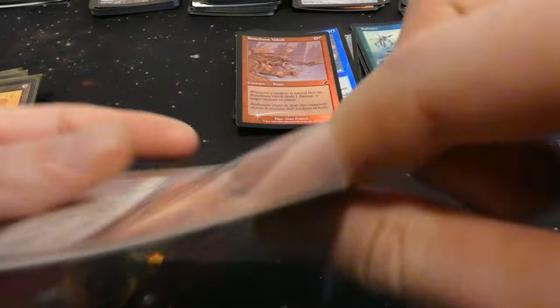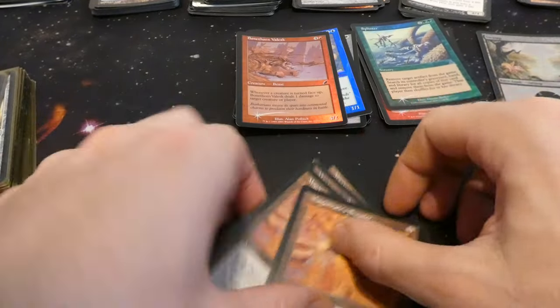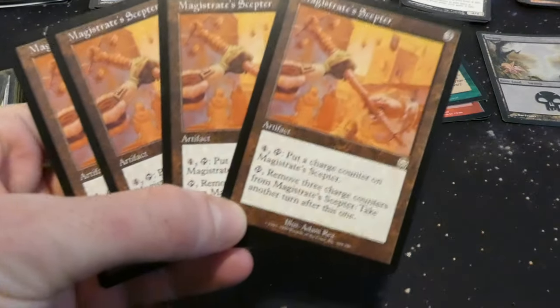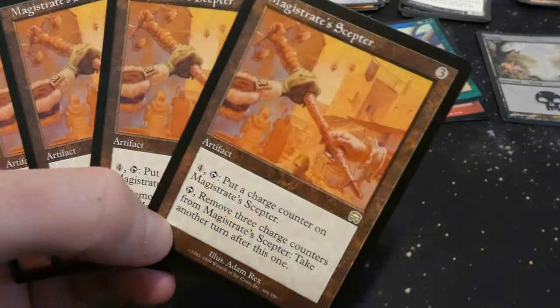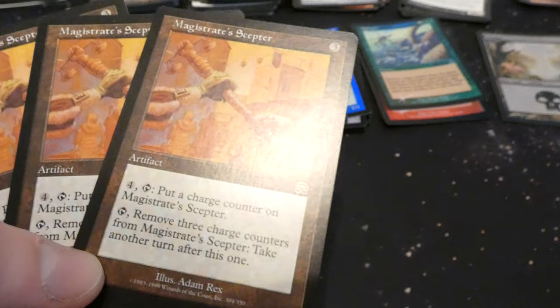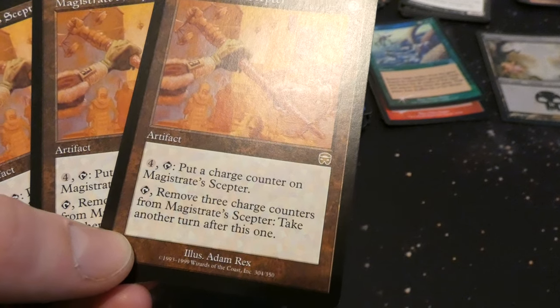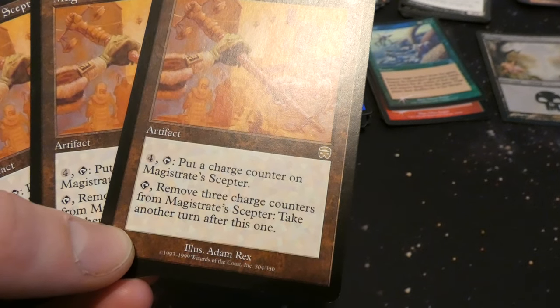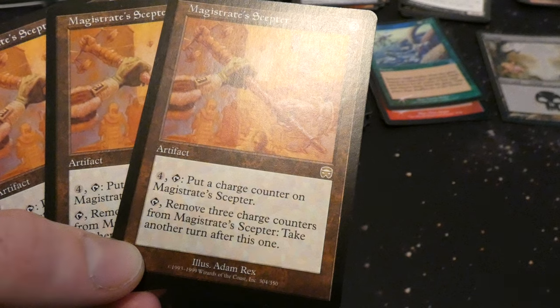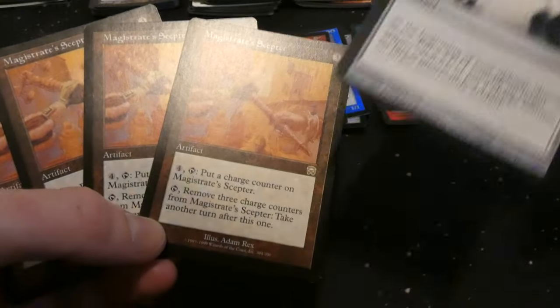Got a playset of Magistrate's Scepter from Mercadian Masks — nice to see some older rares. Three mana artifact. I always like this art — very festive feeling with the oranges and reds, looks like they're in a town square. For four mana: tap, put a charge counter on Magistrate's Scepter; tap, remove three charge counters: take an extra turn after this one. And you could use Energy Chamber to put counters on this to give yourself extra turns. Very cool.